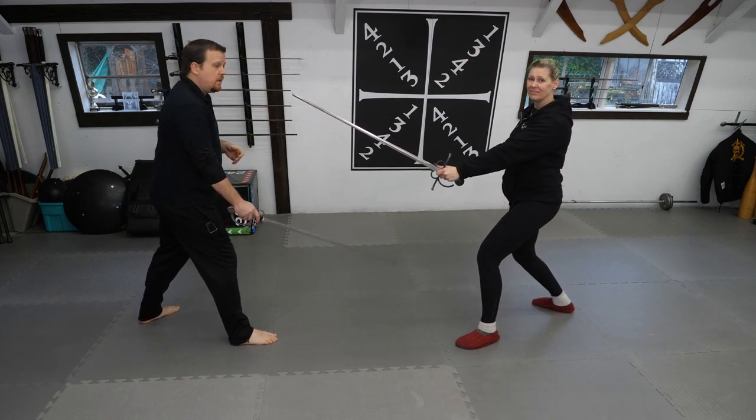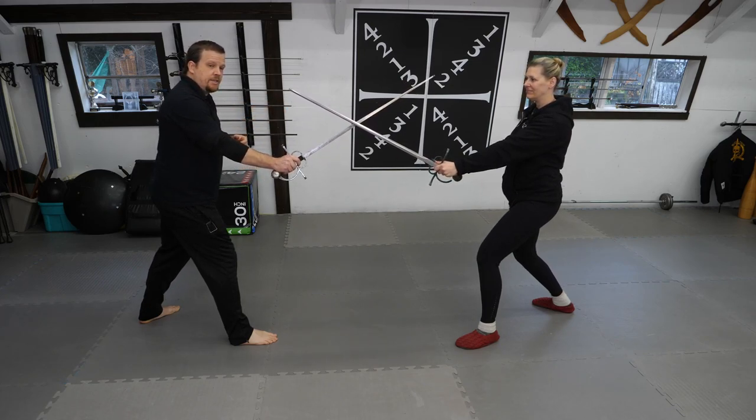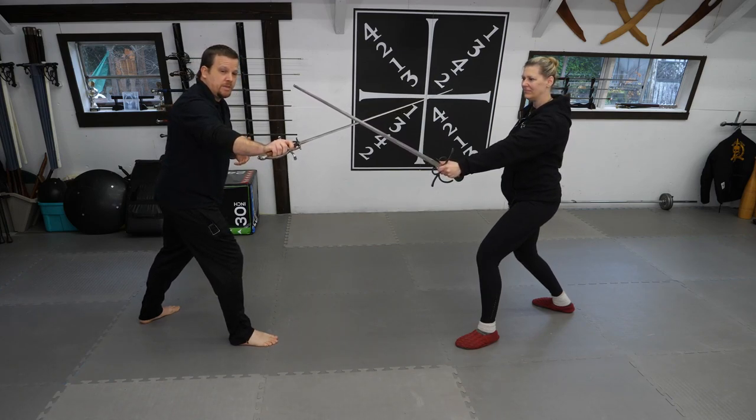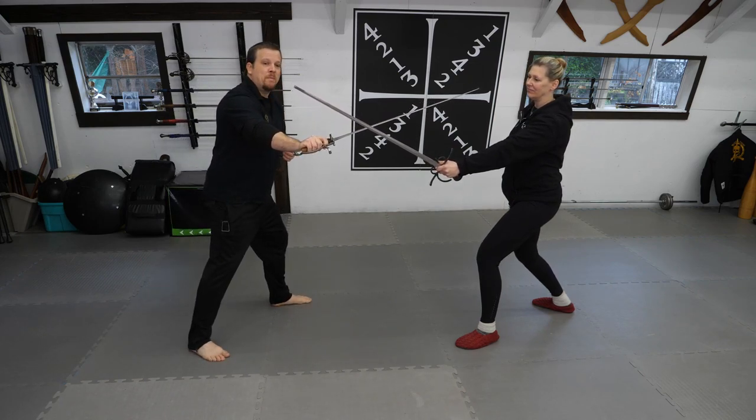When facing a left-handed opponent, my positioning of the sword is essentially reversed. Instead of coming to the palm up position, I change to the other side and control my opponent using the palm down position. Not only does my sword position change, but the position of my footwork changes to attain maximum control.